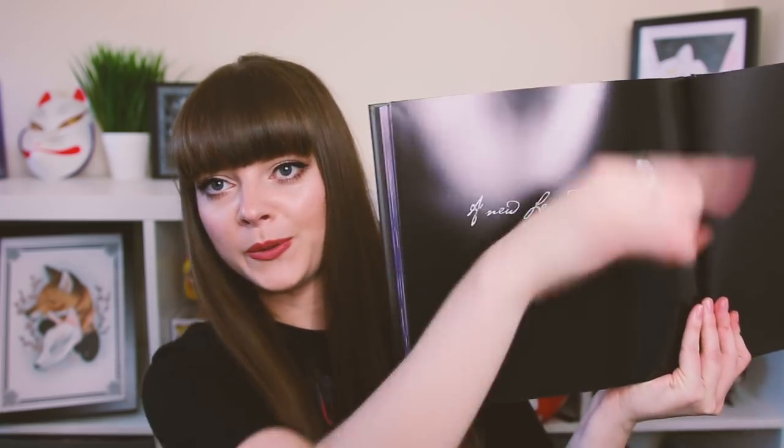Now on the last page she signed it there, and it says 'A new legend starts here.' So cool. Well, that book was amazing.